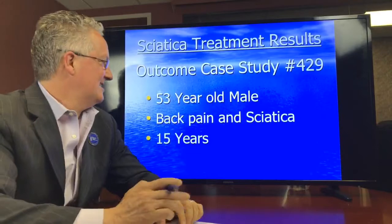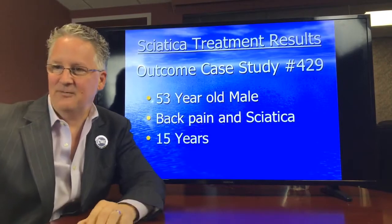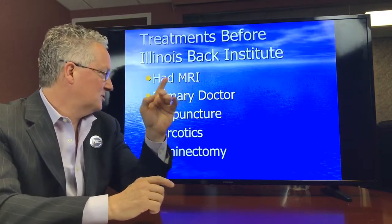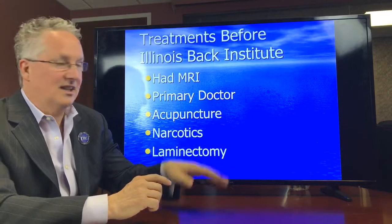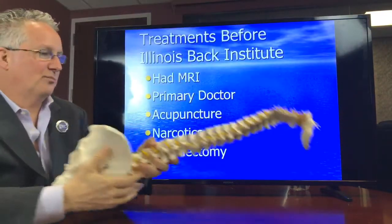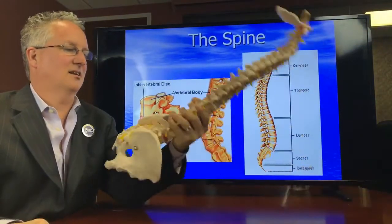Today's case study is a patient who is a 53-year-old male with back pain and sciatica who suffered for 15 years. Before he came to see us he had an MRI, he went to his primary doctor, he tried acupuncture, he was taking lots of narcotics, and he saw a surgeon who performed a laminectomy. He was a little better but not a lot better, and then he started to get a little bit worse.